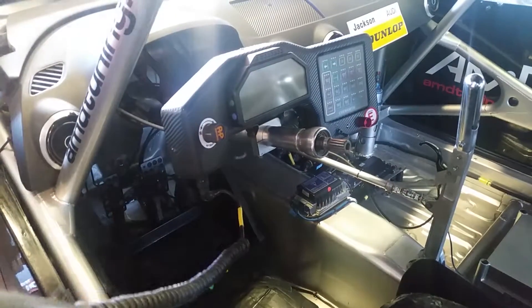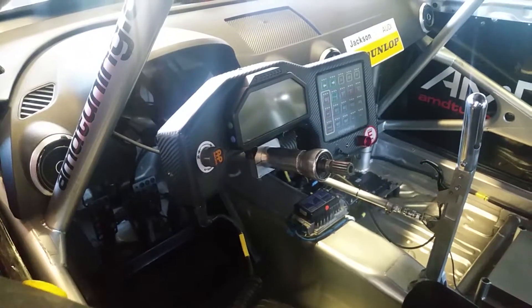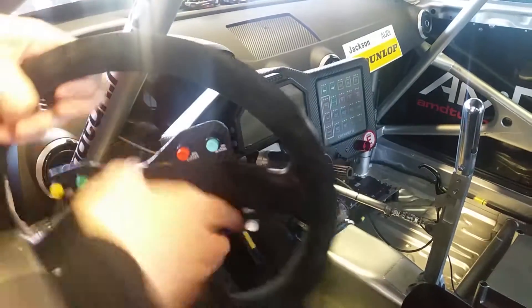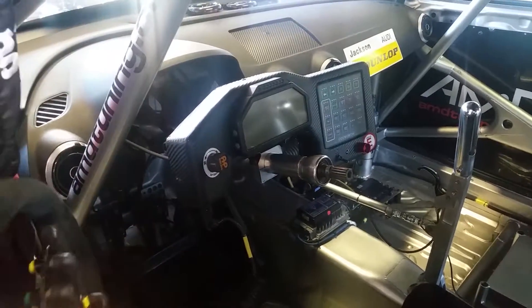In terms of the actual car itself, you can see we've got three clutch pedals and a gearbox. The gearbox is sequential, so it's got a dog engagement and you only use the clutch to pull away. After that, it's a pull for an upshift and a push for a downshift, and it just bangs itself into the next gear.